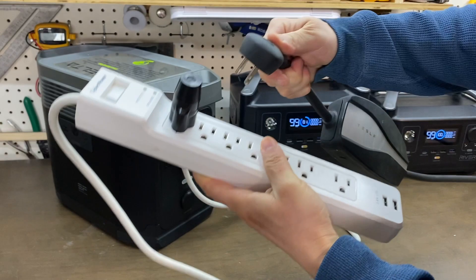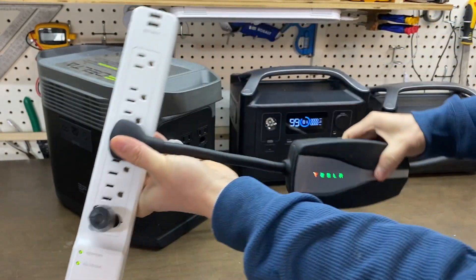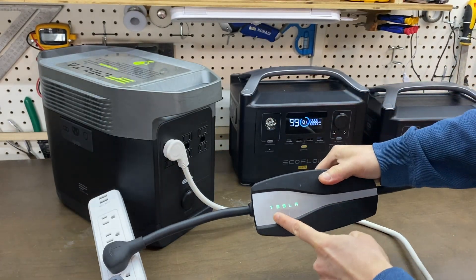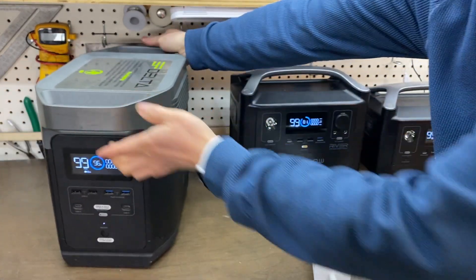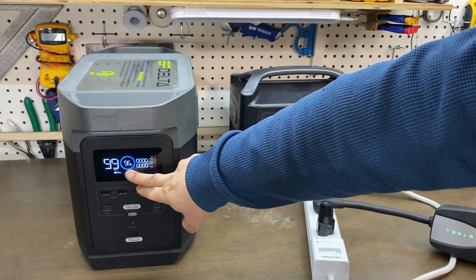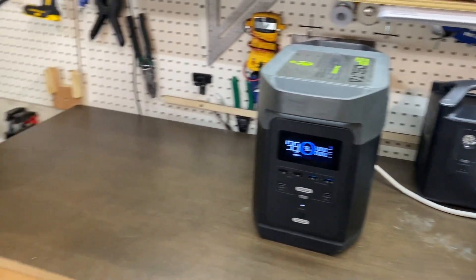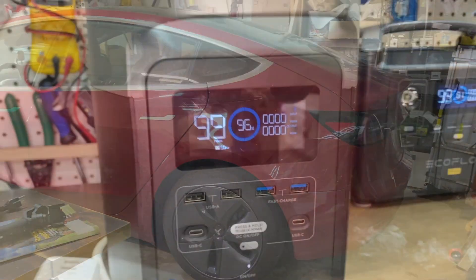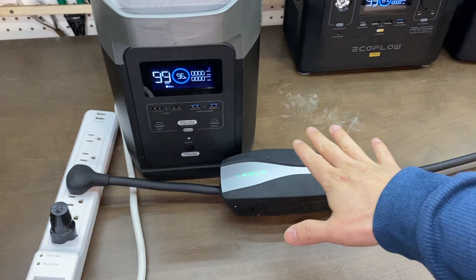We plug in the Tesla charger. Then it shows all green. We are at 60.96%. This is the full setup here — everything is connected nicely.